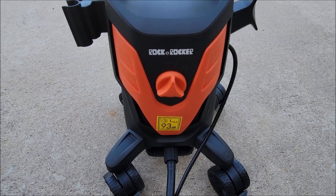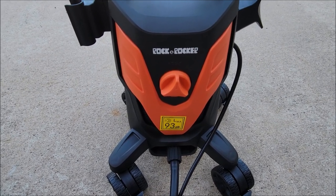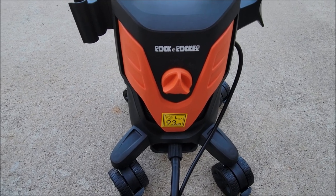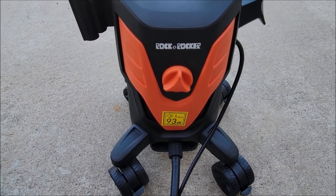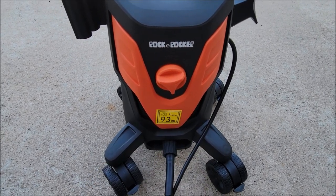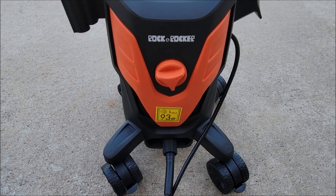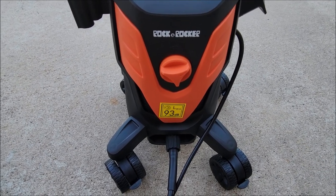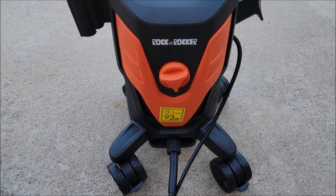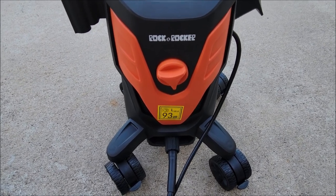I've got the water on and this thing plugged in. You want to have the water on because this has to build pressure — it's got a little electric pump in there so you need to make sure there's water being fed into it when you turn it on. When you turn it on you'll hear it briefly. It builds up the pressure to what it expects, then it turns off. It doesn't run consistently — it turns on and off based on the pressure. Of course when you pull the handle on the wand and start spraying, it's going to run.